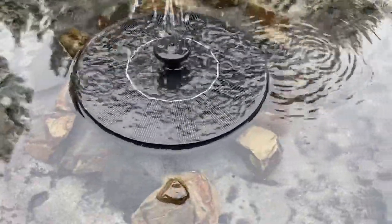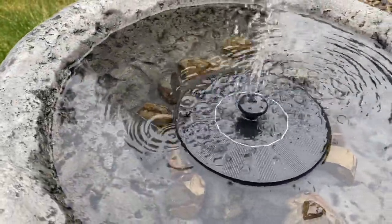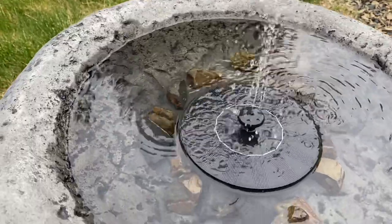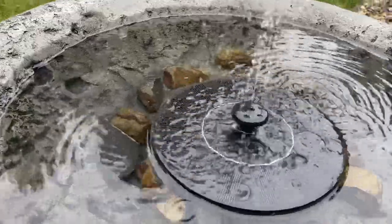You can see I've got it here in the birdbath. I put rocks around it just to keep it from floating, because when it was floating the water was leaking out too much. You can let it float around as well. There are different little tops that you can put on.